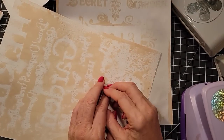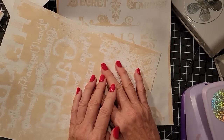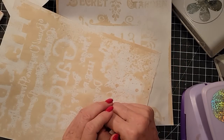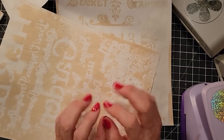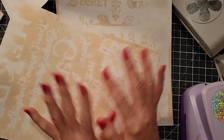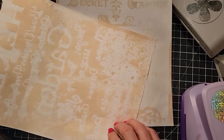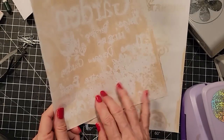Hello everybody, it's Pam at the Paper Outpost and it is craft chat time, as well as scrappy contest winner announcement time. We're going to be making some neutral clusters of a different type so they can go in the neutral journal that we're making. Let's get started and make a few neutral punches, but first let's answer some questions.